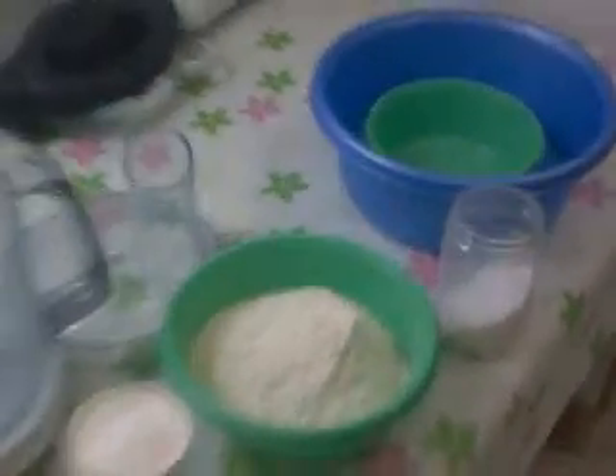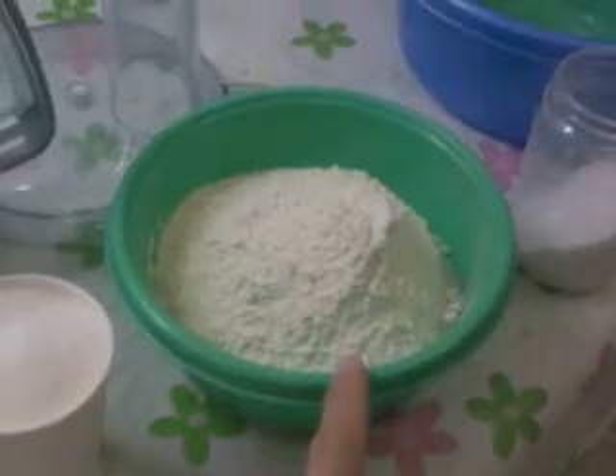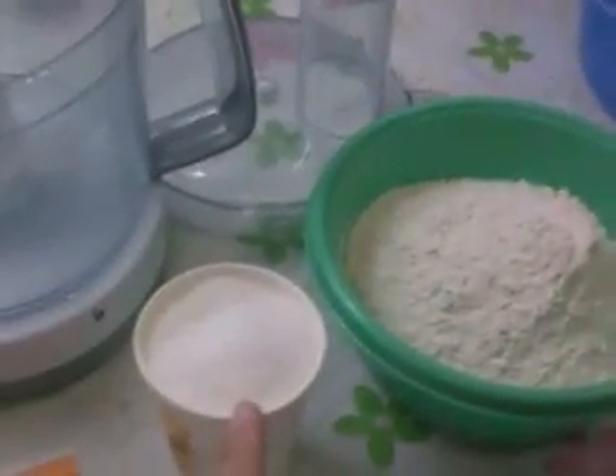The ingredients are 3 cups of white flour, 1 cup of sugar, 1 bag of baking powder (10 grams), 1 bag of vanilla sugar, a pinch of salt, 200 grams of butter or margarine or both if you want, 1 egg, and 1 teaspoon of vanilla extract.